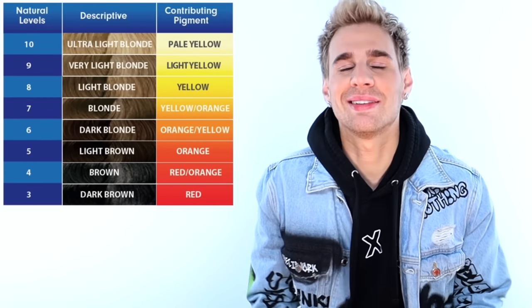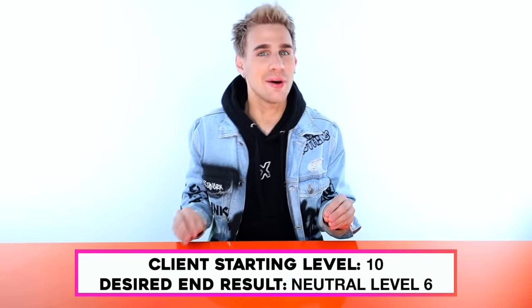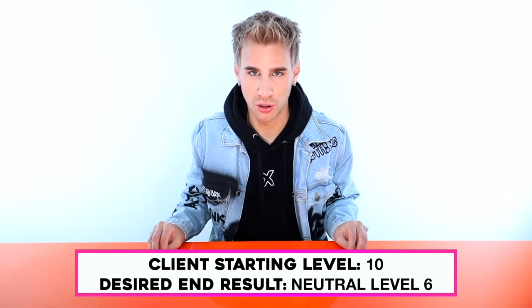Miss Maddie Quinn is coming in today, and she is a level 10 — she's very blonde right now. She definitely went off with the bleach. She's blonde as hell. Her goal for today is to be a level 6 neutral. She does not want any red in her hair, but she wants that rich level 6 natural look because she wants it to be as close to her natural color as possible.